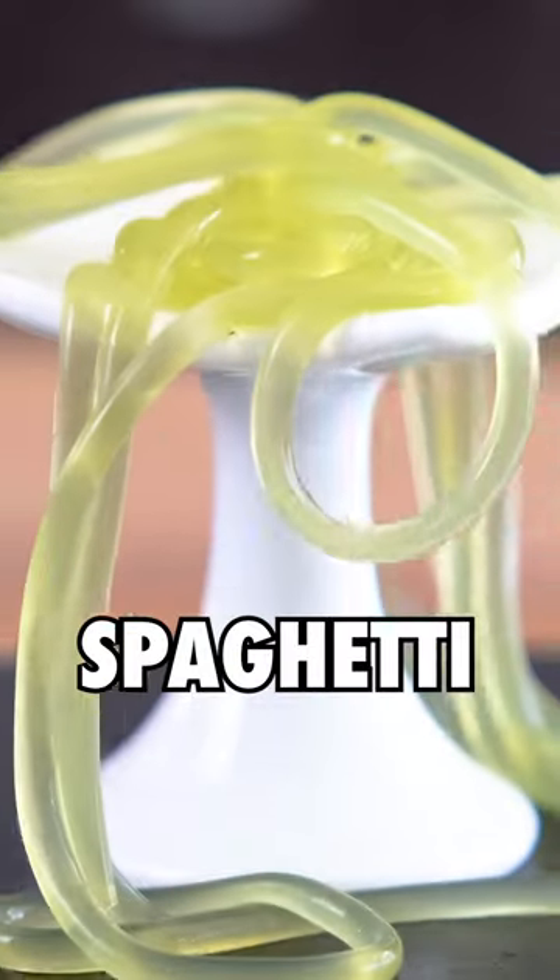This is matcha spaghetti. Yup, we've turned liquid matcha into a noodle that you can pick up and eat.